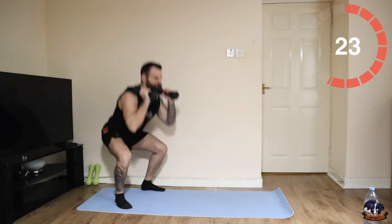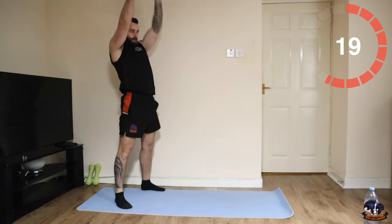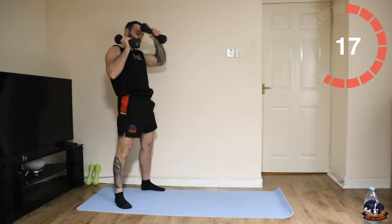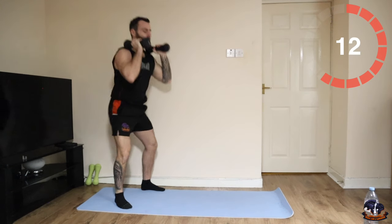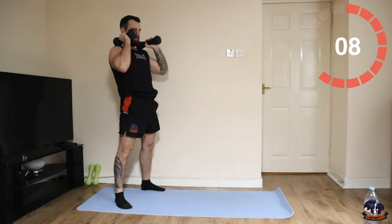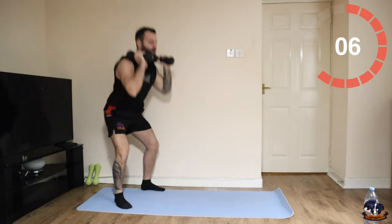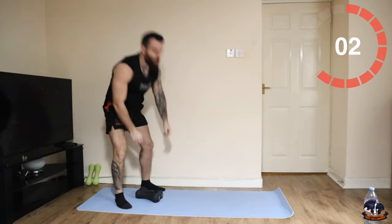Thrusters — 20 seconds. Let's go. 10 remaining.